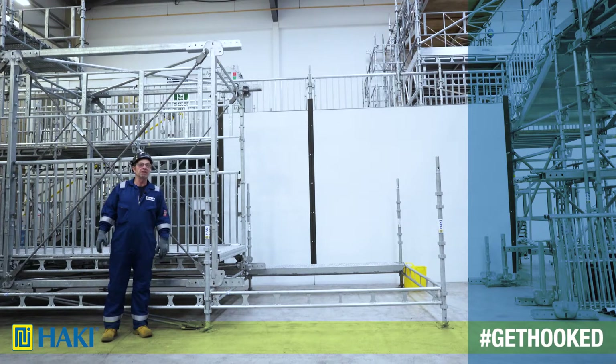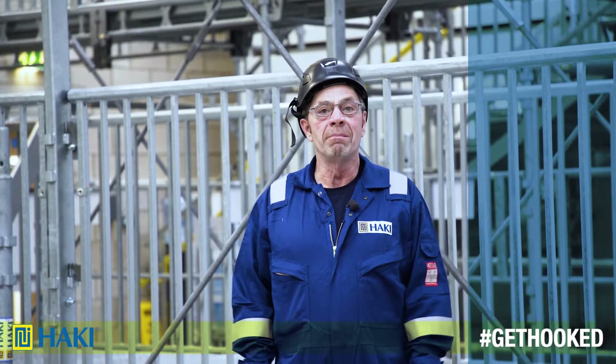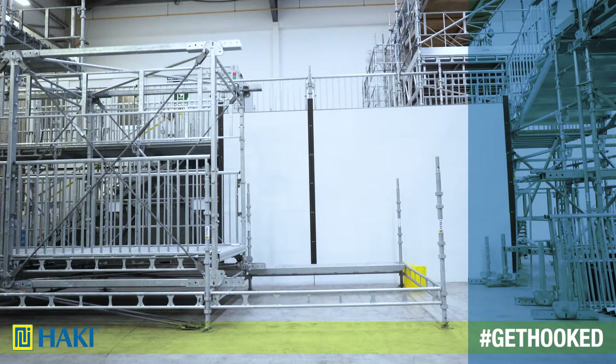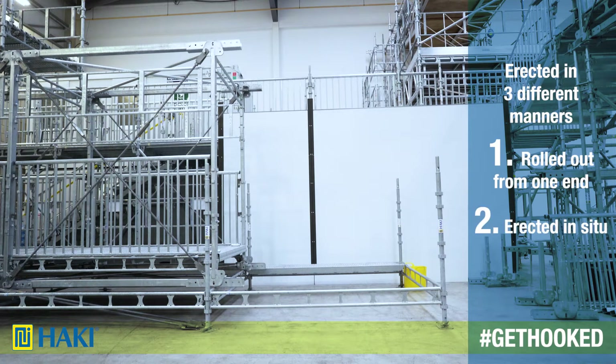The Haki bridge system is constructed using the Haki core components plus an additional seven extra components. The Haki bridge system can be erected in three different manners: it can be rolled out from one end, it can be erected in situ, or it can be crane lifted.